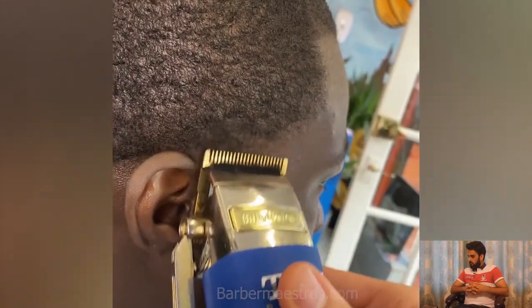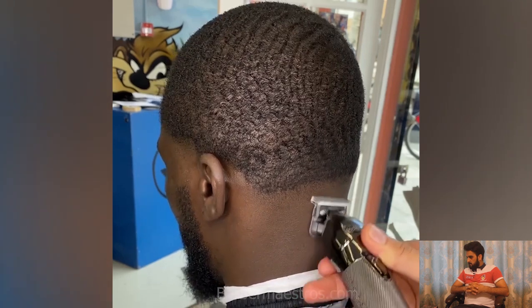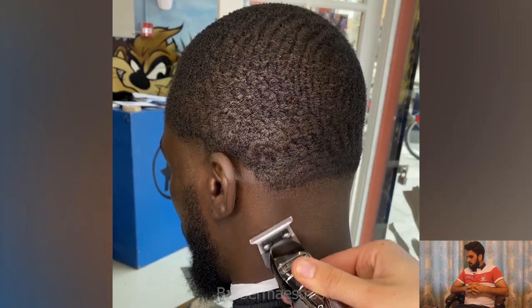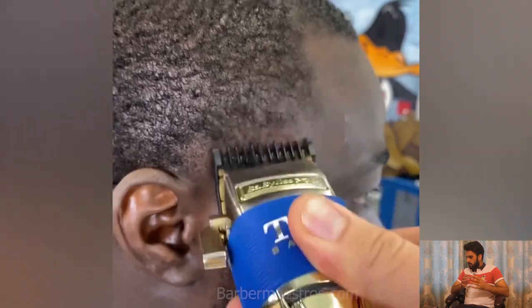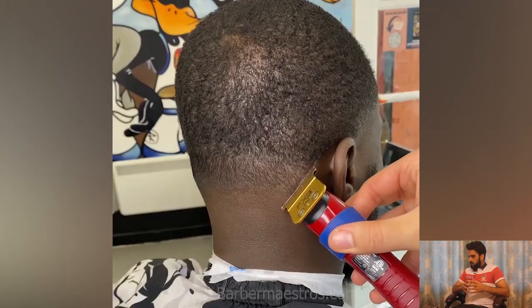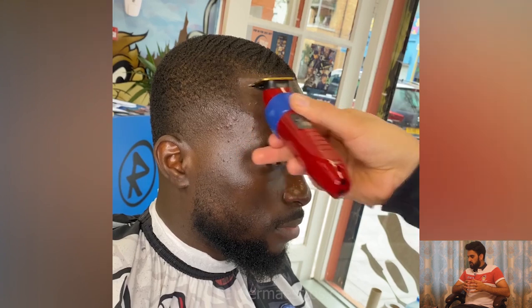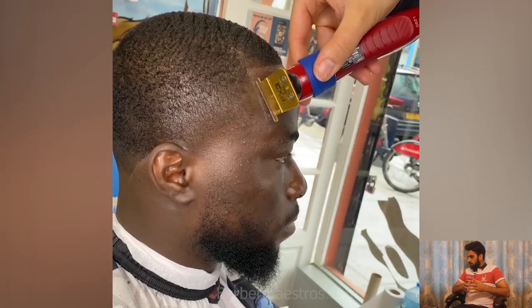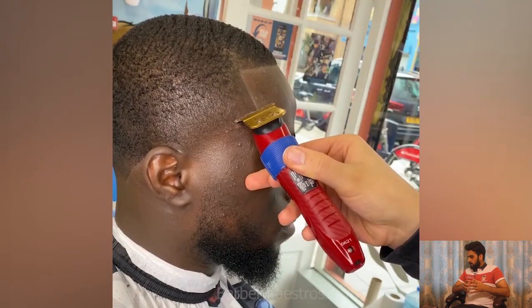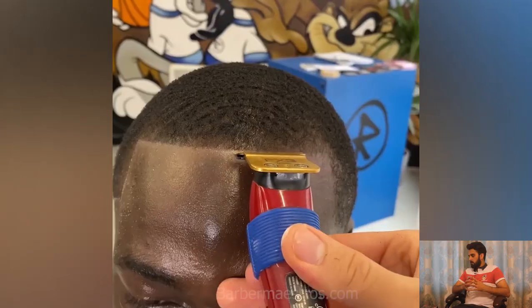A shape-up haircut for 360 waves — it's really hard to make a perfect lineup if you got some receding hairline. It's really hard to make a perfect shape. But all of these barbers got amazing skills.